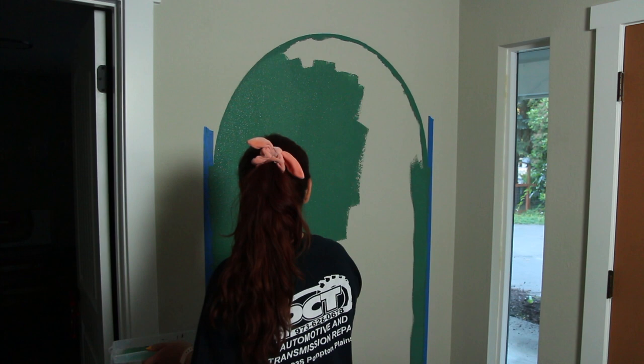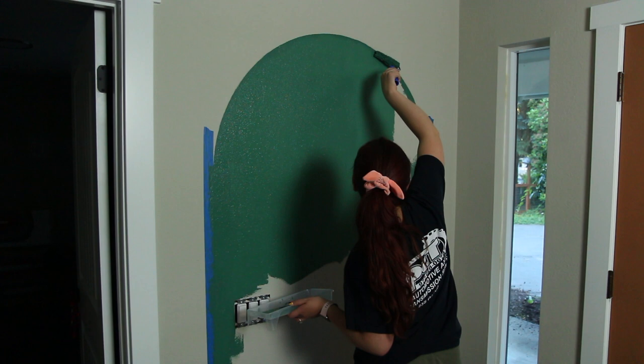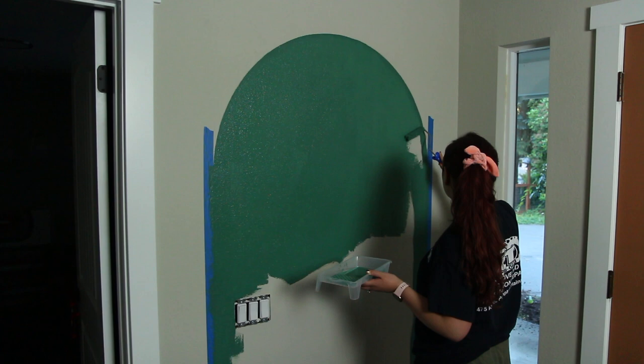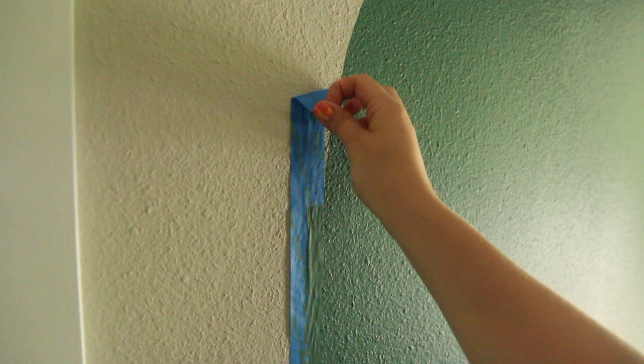I did end up doing two coats for the arch. One coat was pretty much enough, but it got a little tacky at the end, so some of the places where I was rolling over the first layer the paint kind of pulled away from the wall a little bit. I decided to let it dry completely and just do a second layer so it was nice and opaque. The paint I got said it was only supposed to be one layer, but it definitely was not.